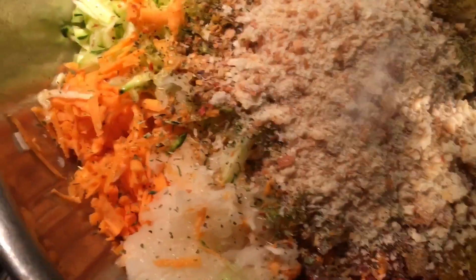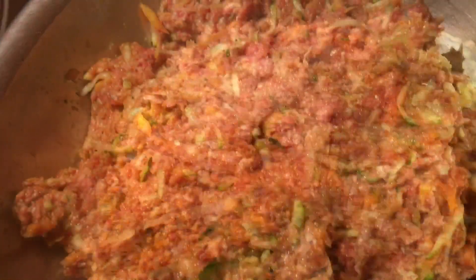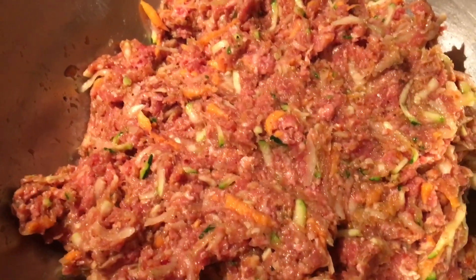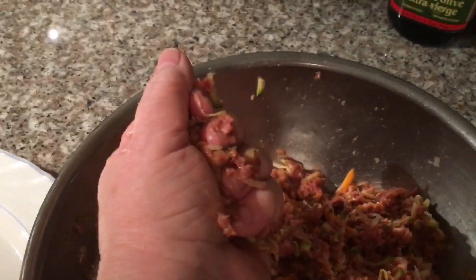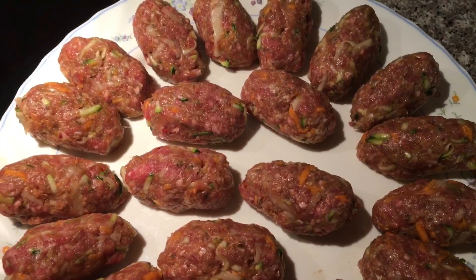Add a little bit of salt — not too much because all the spices have salt. Now I'm going to mix everything together. Now shape your meatballs. I just get a fistful in my hand and shape it. All done.